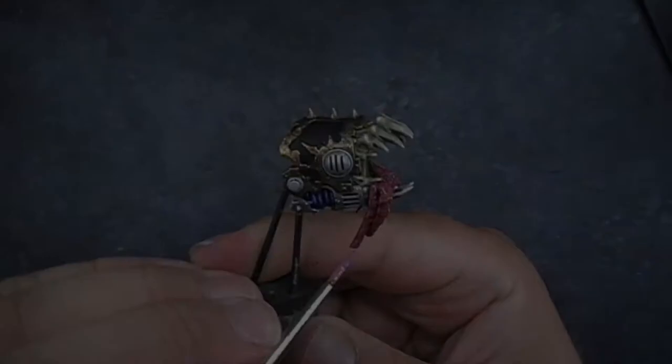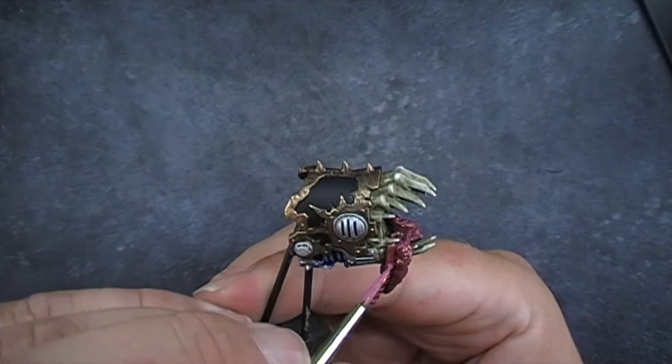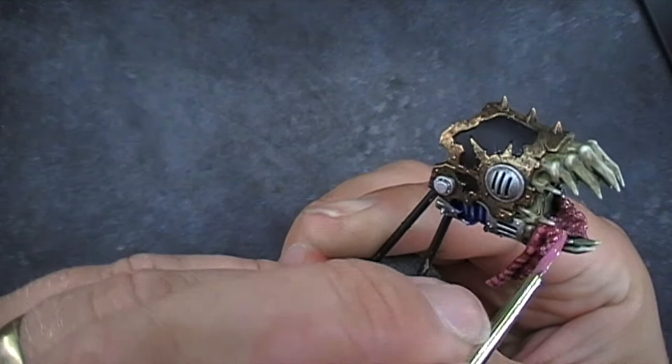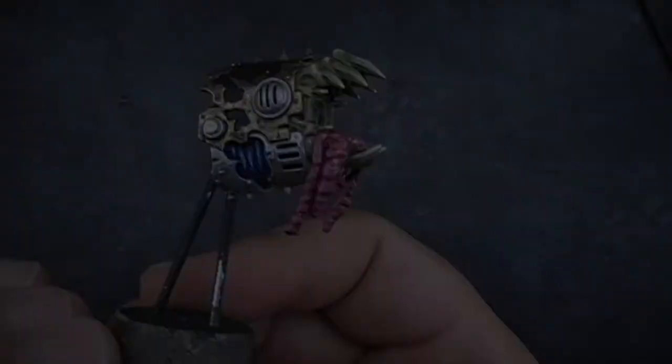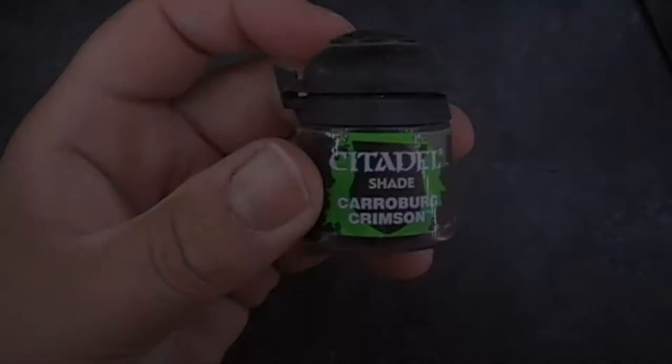We're going to add some more squid pink into our mix, so it's now a three-part squid pink to one part red. And we're just going to do a final touch-up on all the rings, just to make him really, really pop out. It's already looking quite grim. That's where we are at this stage.